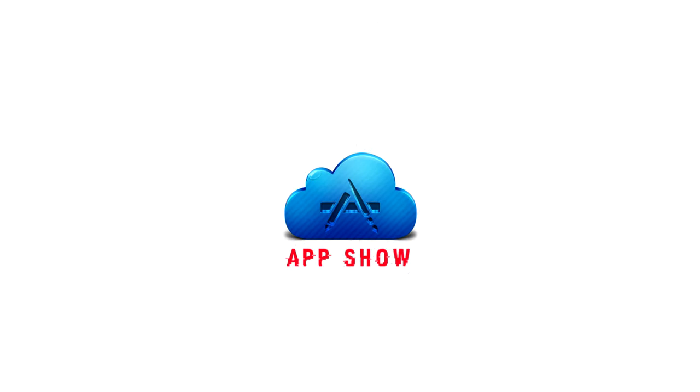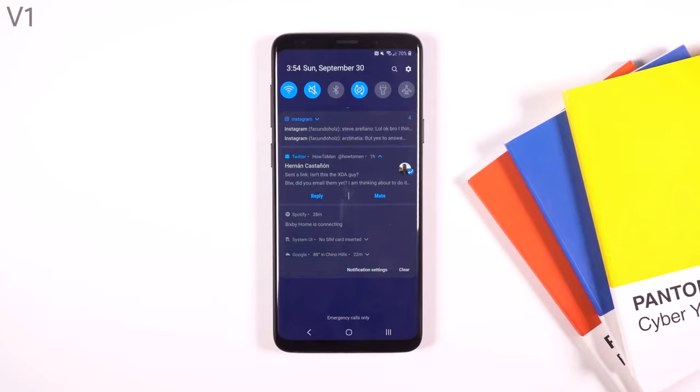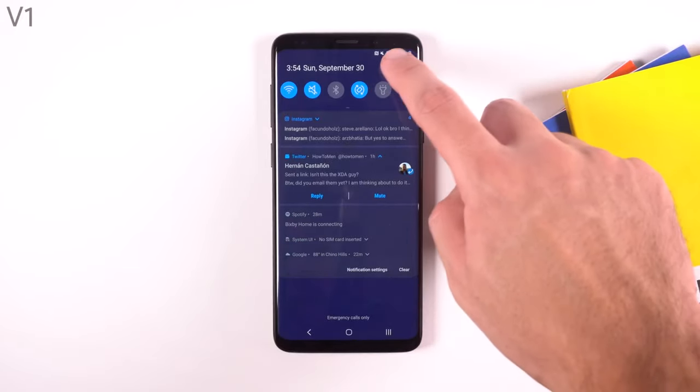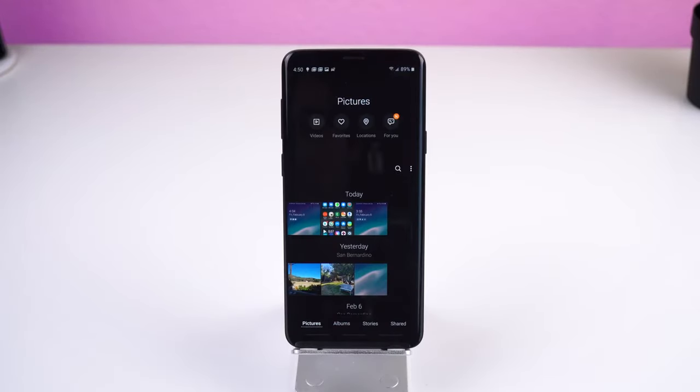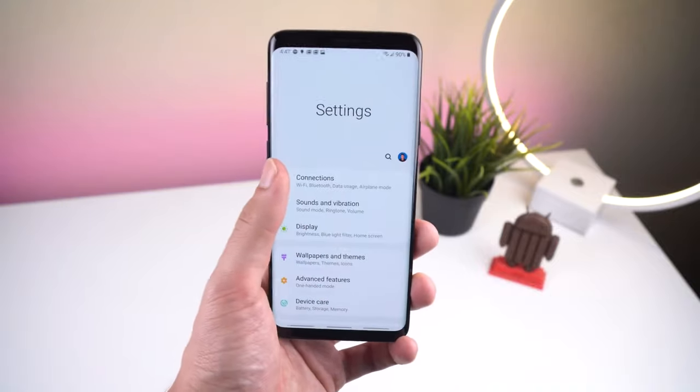Another significant feature that everyone is going crazy over is system-wide dark theming. In the settings under Display, there's a new option called Night Mode, and when it's enabled it darkens all the Samsung stock apps, settings, and notifications — which is rare. I always wondered when Samsung was going to support a dark theme since they've been using AMOLED panels for so many years. They went with a true black background with dark gray for menus and notifications, showing they really thought this through.